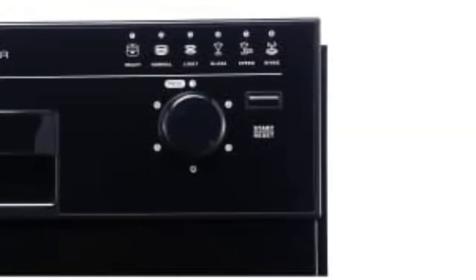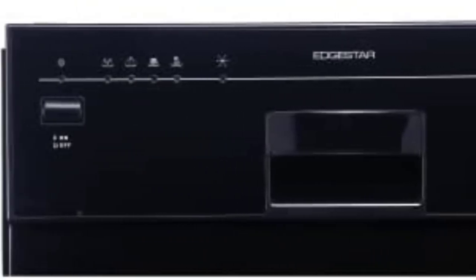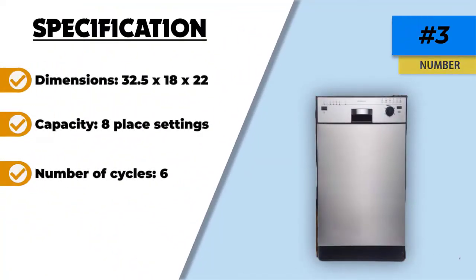A buzzer sounds when the wash cycle has come to an end. You can use the manual button to power it on, pause it, or switch it off. In addition to the dishwasher, you will need to buy a dishwasher connection kit with a power cord, which you can plug into the power box underneath. It runs quietly and both the washing and drying processes are heated.